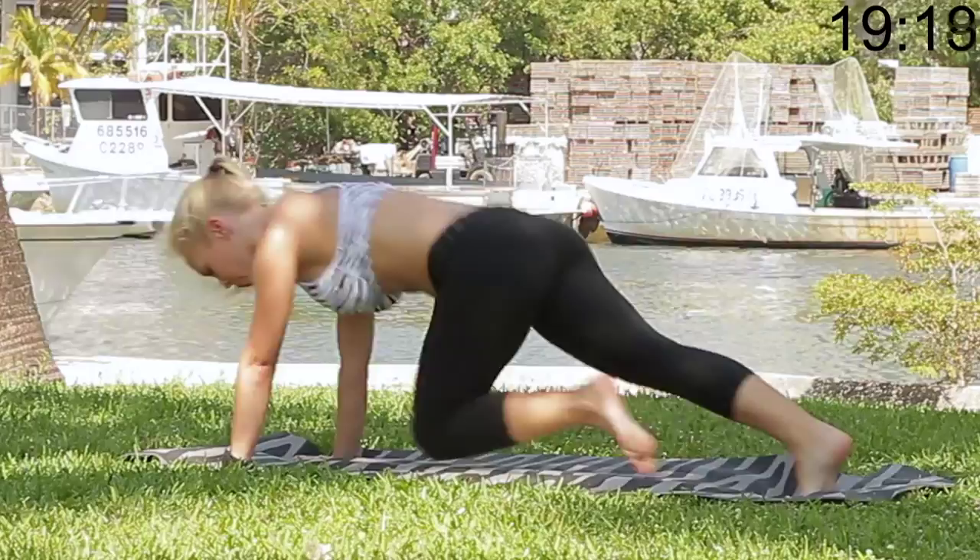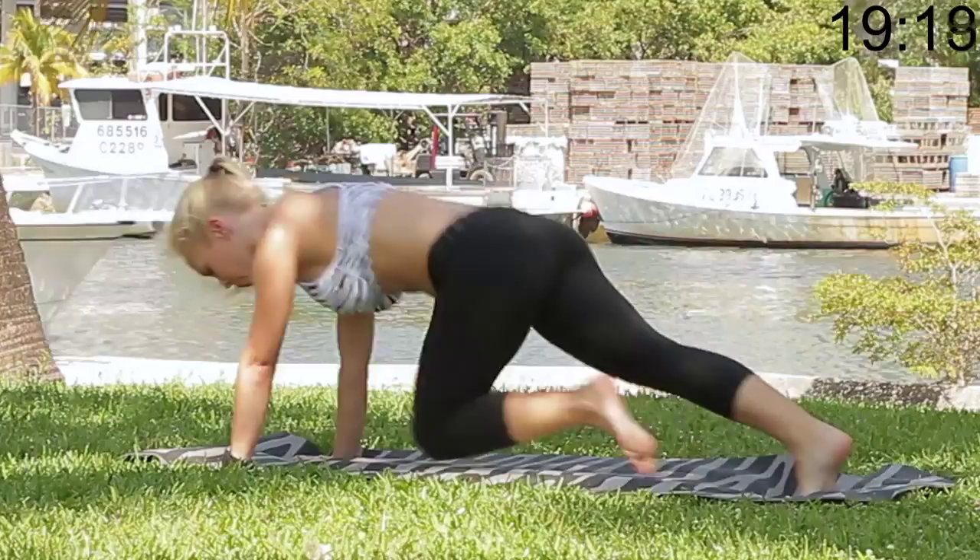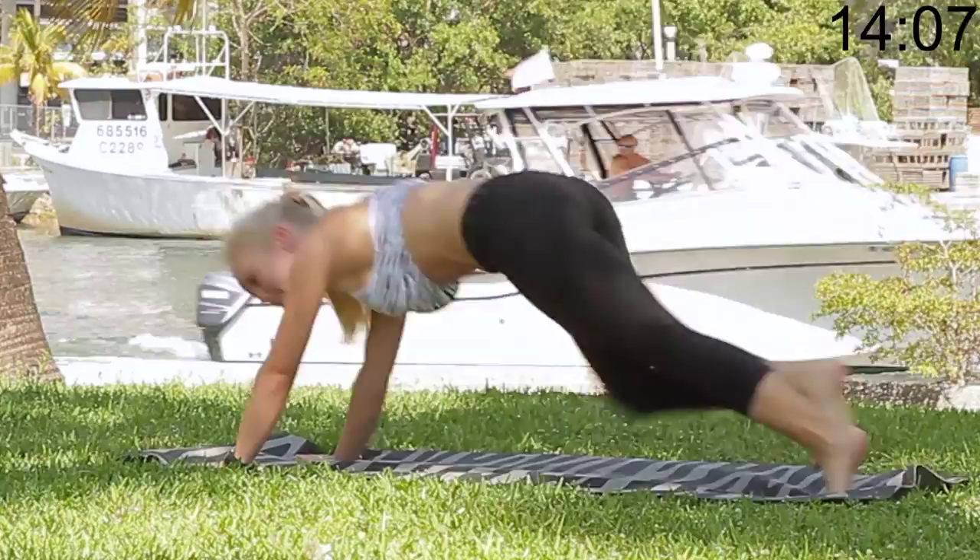Keeping your core tight here too. Make sure your shoulders are kind of where your hands are so you're not back. We're going to put some weight on those arms. Keep them working.